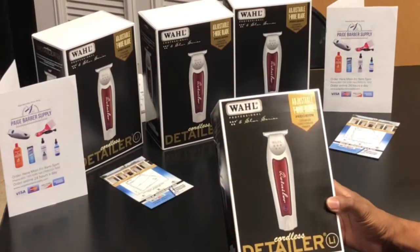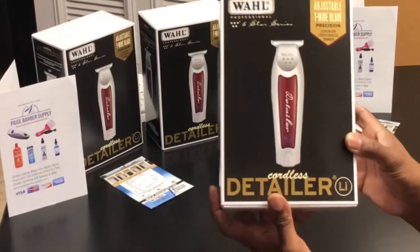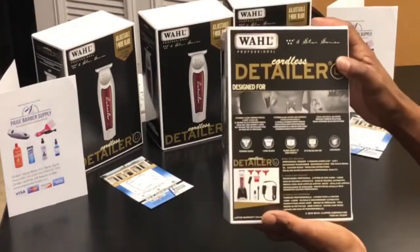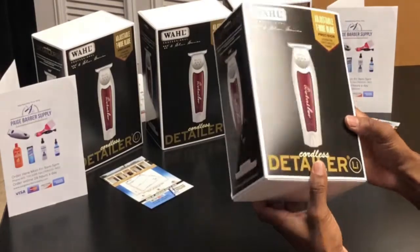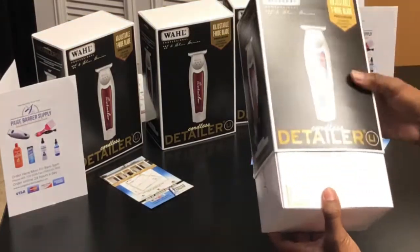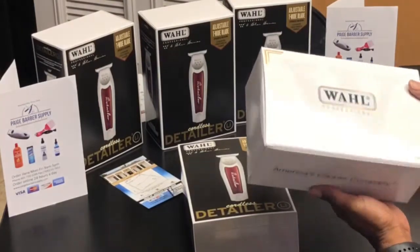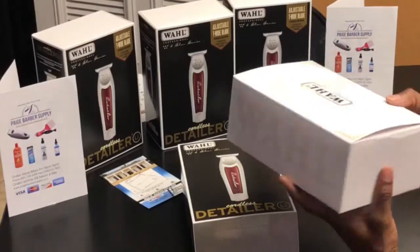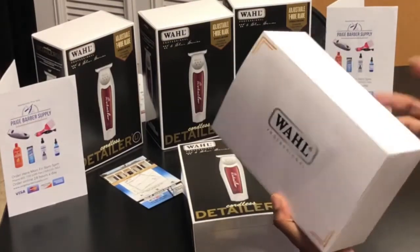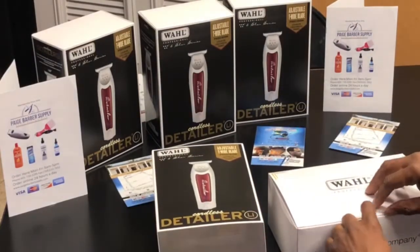Today we have the cordless wall detailer. A lot of people have been waiting on these, and myself as well — I really want to try them out, see how they feel, see how they look, and see what the hype is about. It comes in a really nice box, much nicer than they usually come in — not that it was a bad box — so let's open it up.